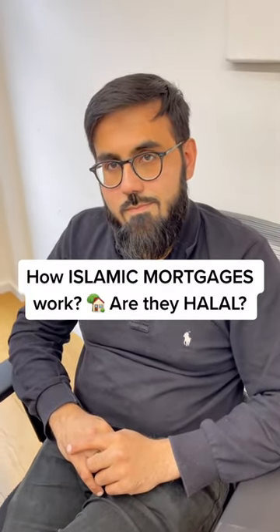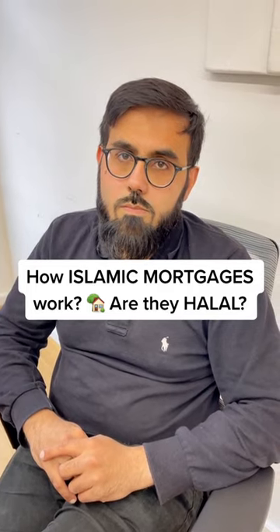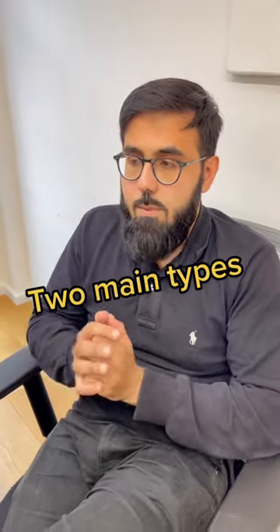Hey Ibrahim, can you break down to me exactly how Islamic mortgages work and why are they halal? So there are broadly speaking two main types of Islamic mortgage.